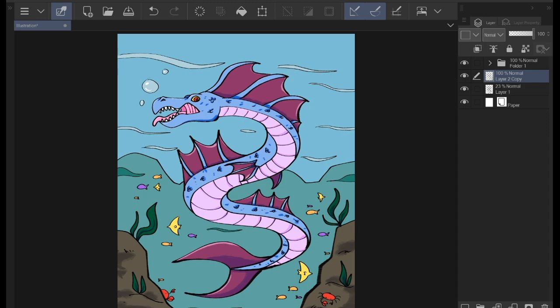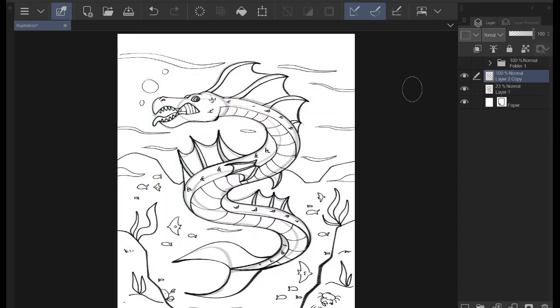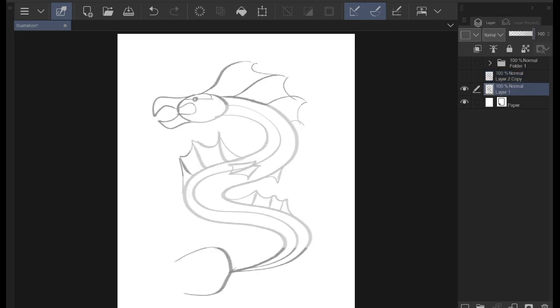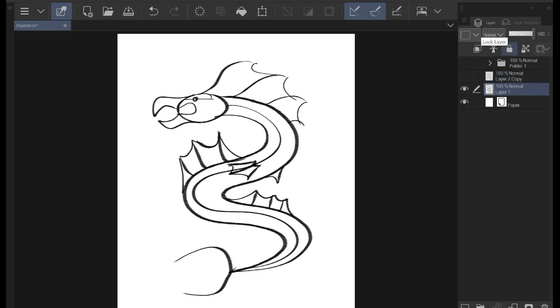I'm just going to show you, as usual, this is like pretty much the inked look, so it's all the details put together, along with the background. And here I have my wireframe for the sea serpent. These are the simple shapes that I've made to create the fins, the body, and mouth. I'll be helping you guys today on creating your sea serpent.